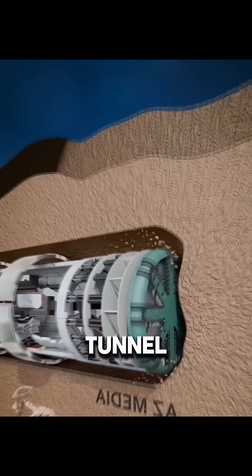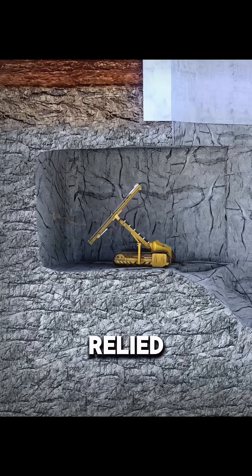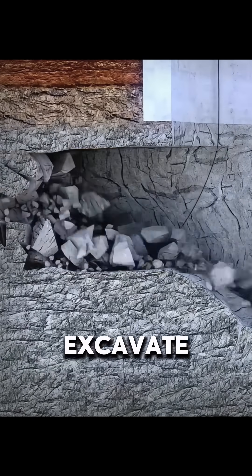Do you think all tunnels are built using tunnel boring machines? In fact, before TBMs were invented, people relied on the drill and blast method to excavate tunnels.